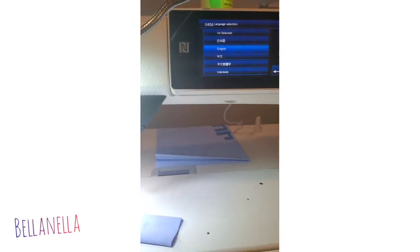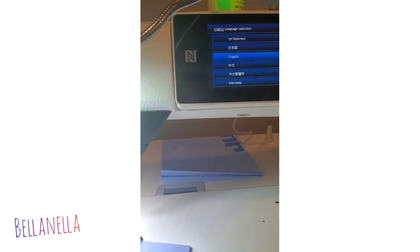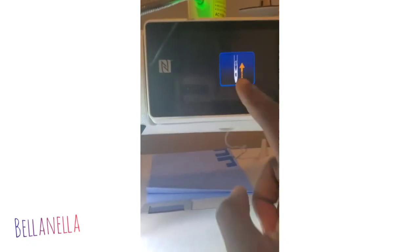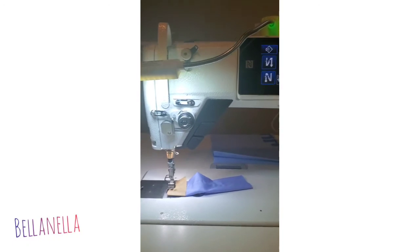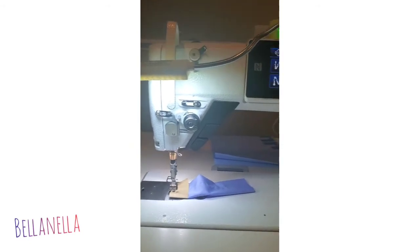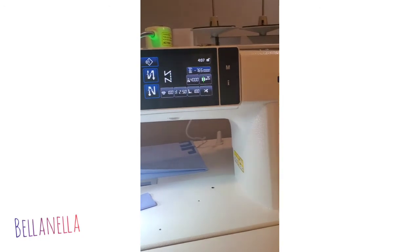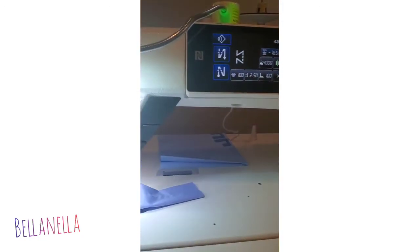Once you turn it on, it will ask you the language, so you pick English or whatever language you want. Then you'll have the main screen — you just press that button and there you go. It gives you the main screen. I'll probably do another video giving you a basic overview of it. This is the main screen showing you the back tag and forward tag — this is how you would set it.